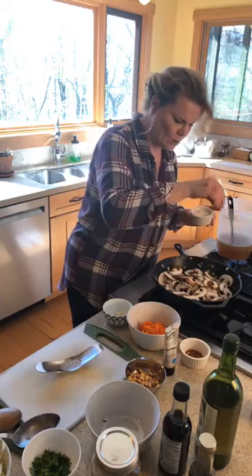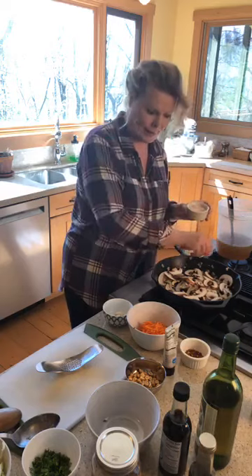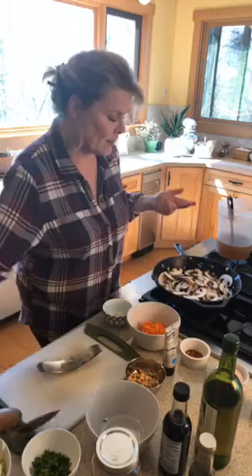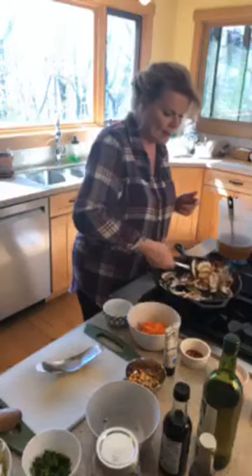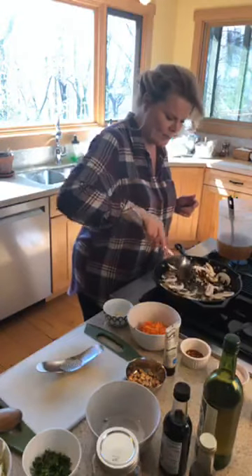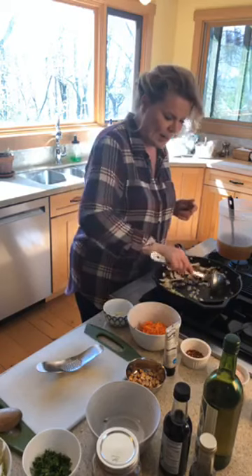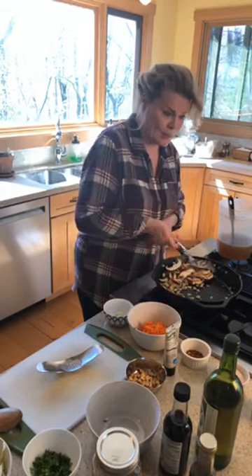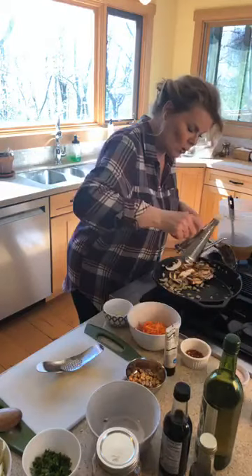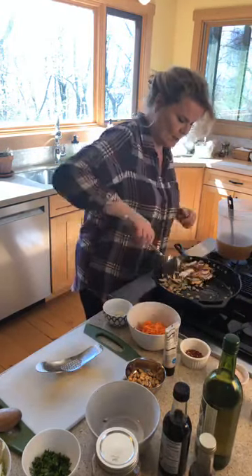One of the things about mushrooms — especially when you salt them just a tiny bit, like I just did — is they will start to lose their liquid. We want to get them nicely browned up for just a minute. If your pan is getting a little dry, come over and add just a little bit more oil, because dry pans are not good. You can't sauté with a dry pan.